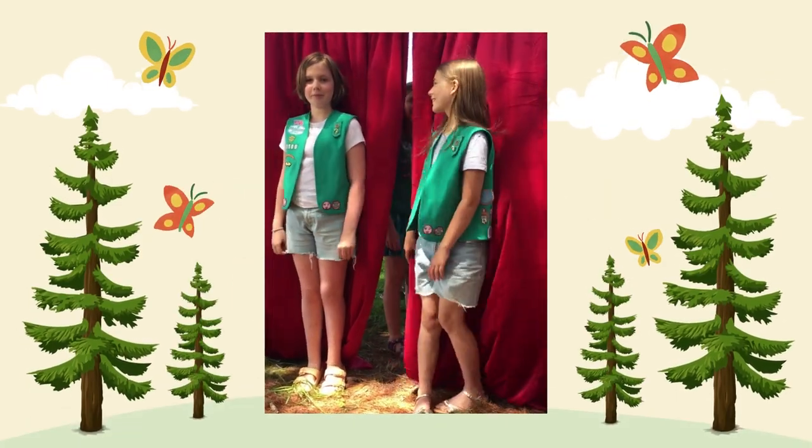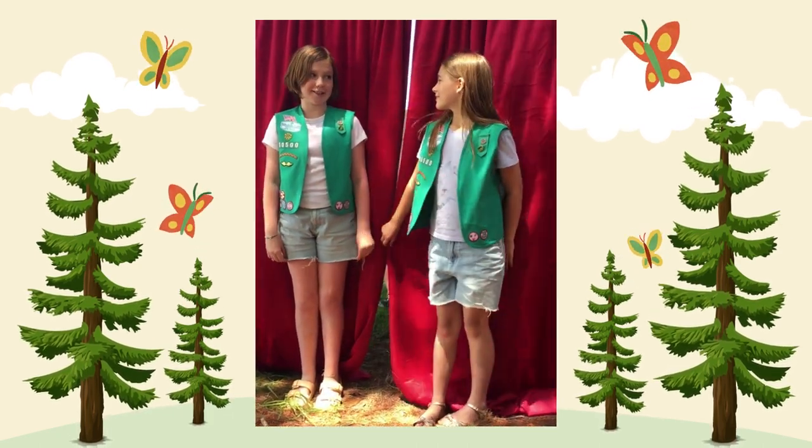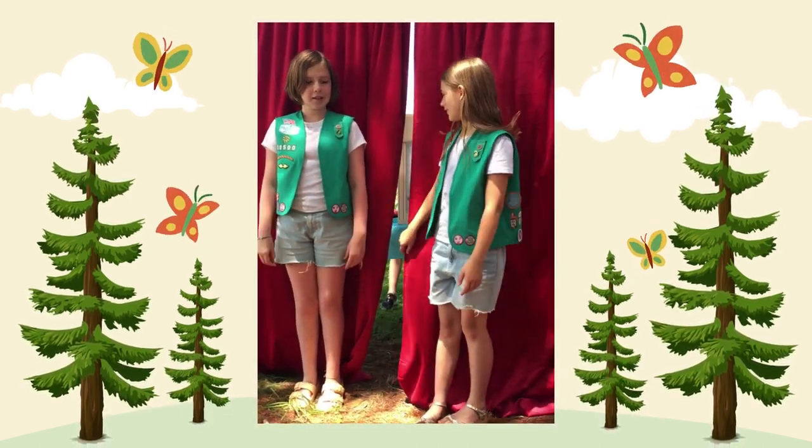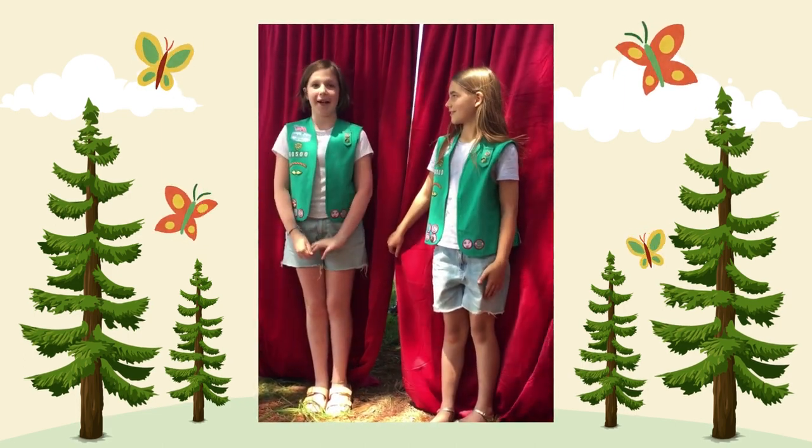Hello friends in the library. My name is Addison. My name is Eva. And we're Girl Scouts. And this is our project. We're here to present the life cycle of monarch butterflies.